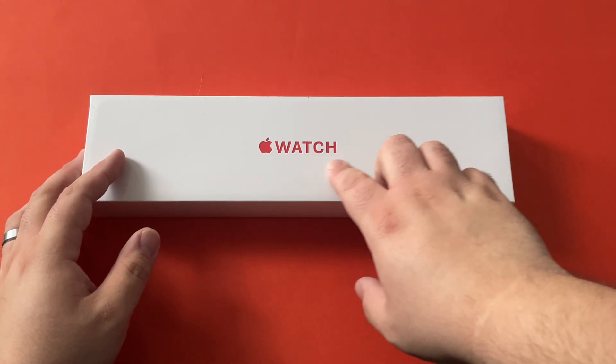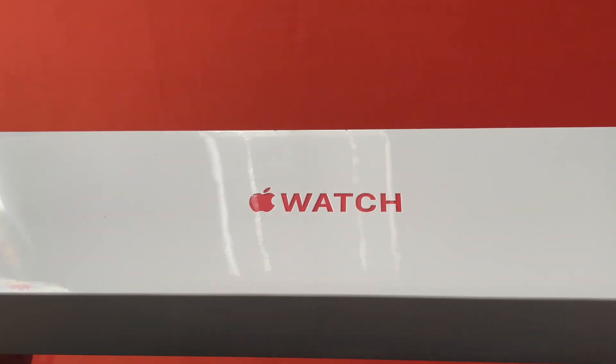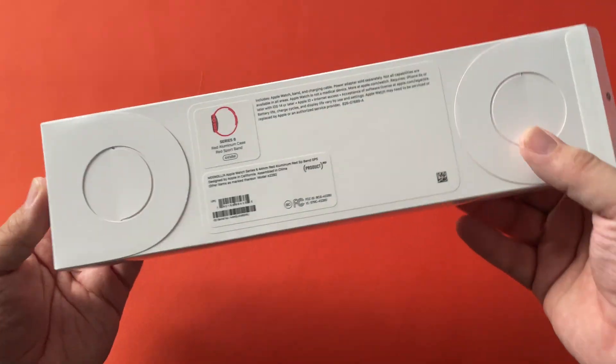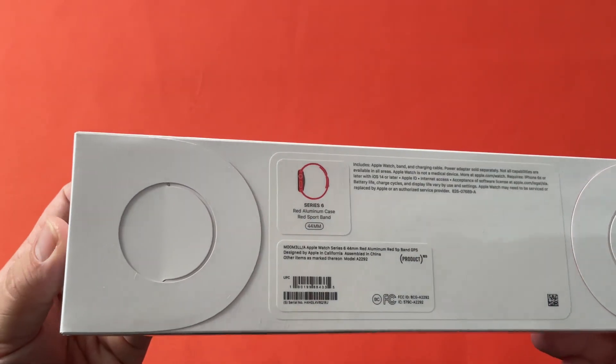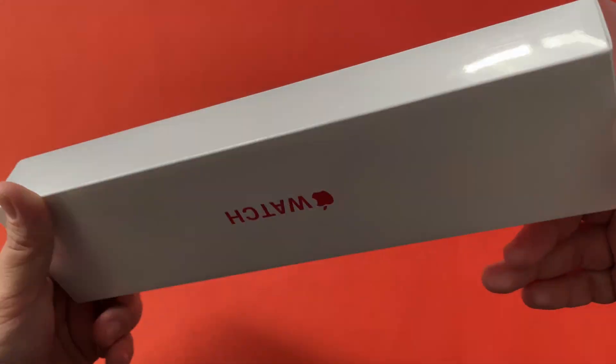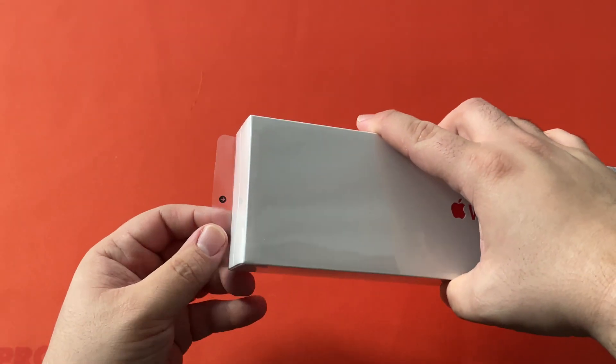Now you might be able to tell from here but the foil is red. Let's go ahead and show you the back of the box here. Let's go ahead and get this box open.